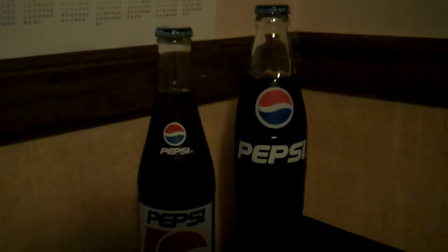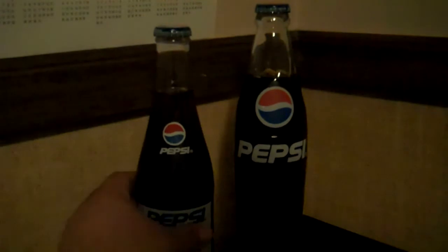Okay, so today we're going to be drinking Mexican Pepsi. Now you've probably seen a lot of these videos already so I'm not going to take time to explain what the difference is. We're just going to get straight to it. You're going to need one of these bottle openers, but then again, you already know that.